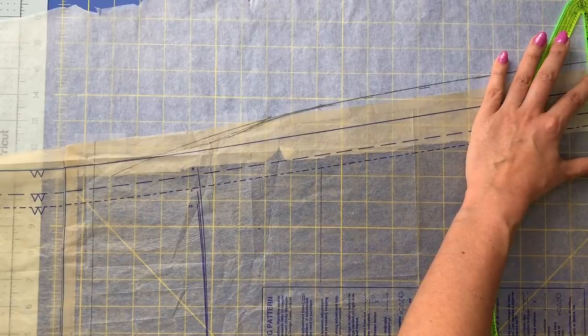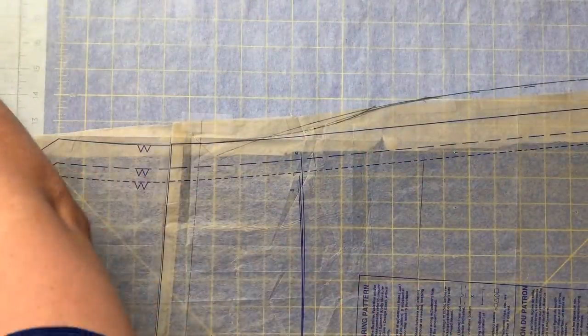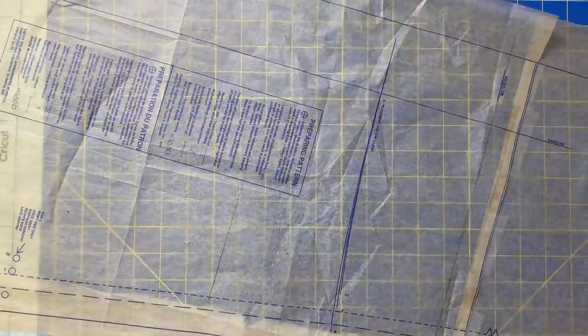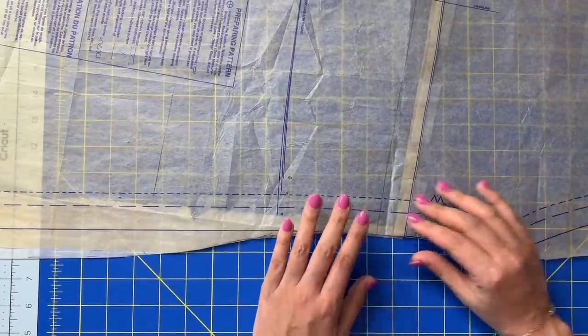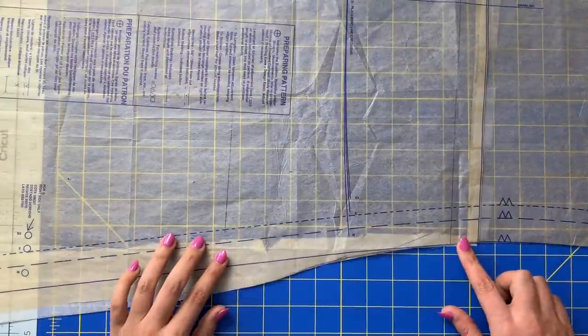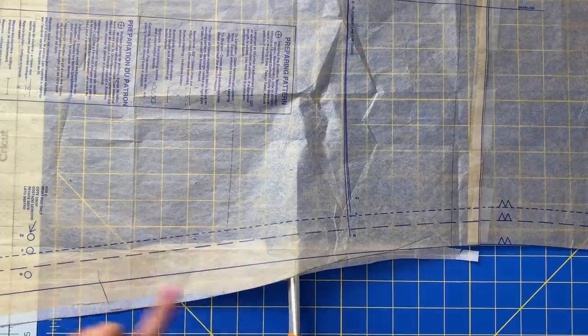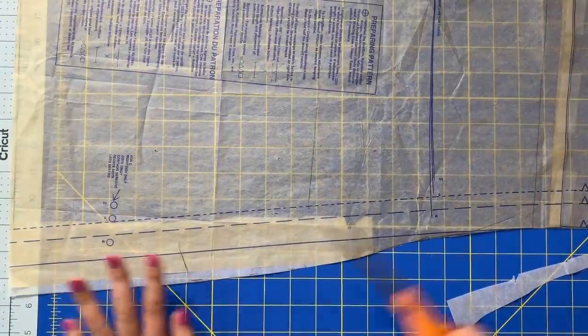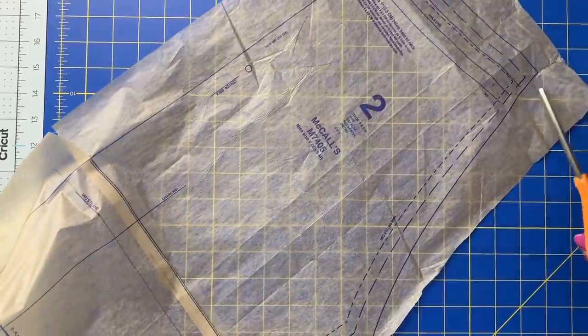Mark off your hem to add the extra inch, and then you will cut out your new side seam. Don't forget to keep your little sliver in there that we added — this gets tucked in like so. Then we can chop off this tracing paper way down here because we only need it from here on. So there is our new side seam — isn't that beautiful? This is our completely finished back pattern piece with all of the adjustments made. So now you'll go in and cut away all of these extra bits — in my case, all along the size medium.